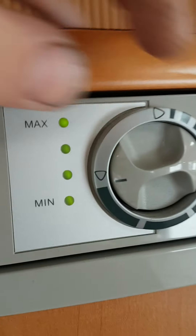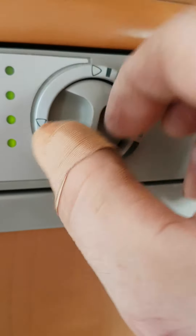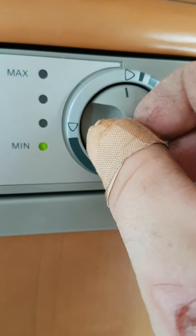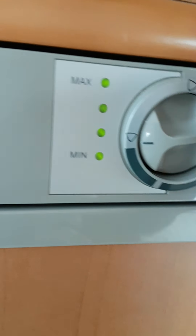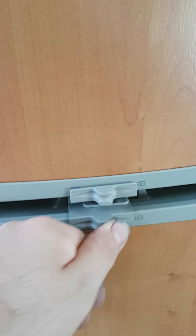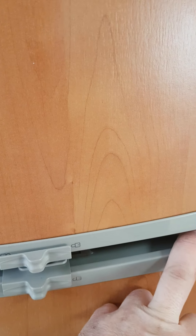This knob here controls your temperature. As you can see, the lights go down as you lower the temperature. To open the fridge, simply pull the little latch sideways and the fridge opens up — the same for the freezer. To lock it, pull that back over.